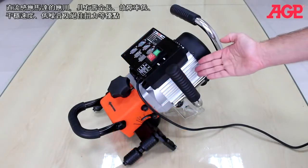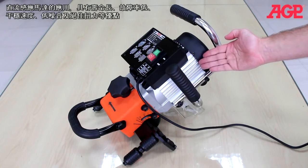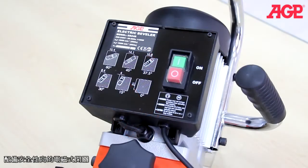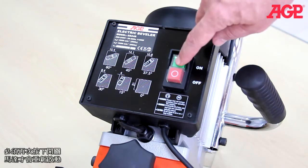They use an AC induction motor for long life, low maintenance, even speed, low noise and excellent torque. They have a relay type on/off switch for safety. If power is interrupted, the machine will not restart by itself when the power comes back on. You need to press the on button anew.